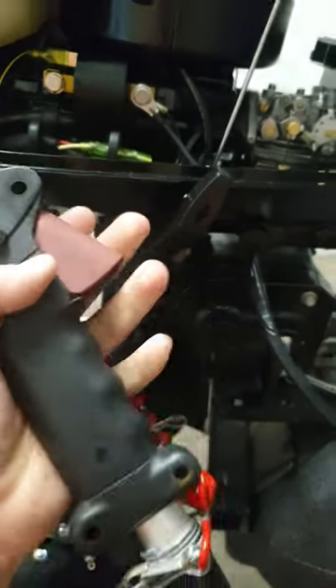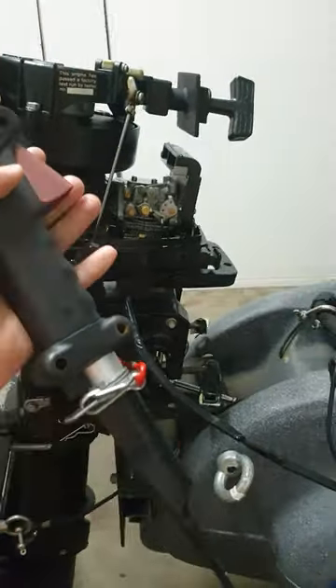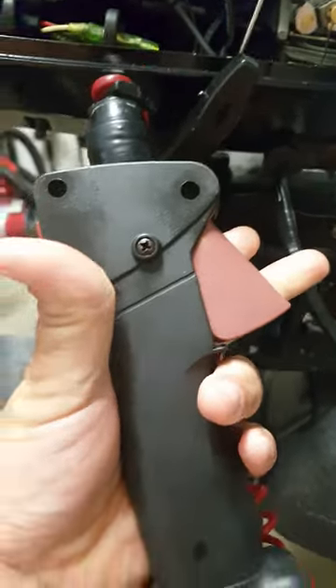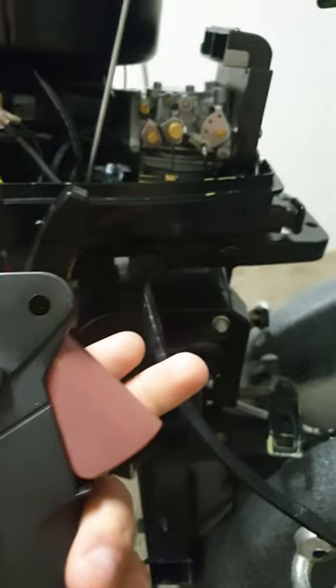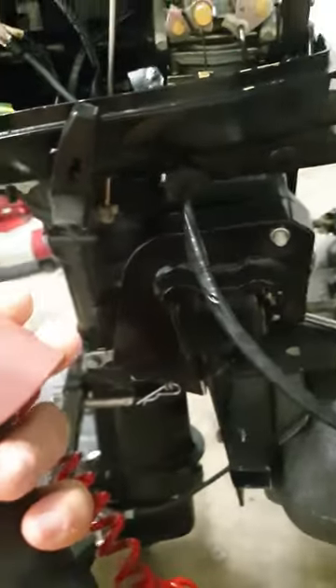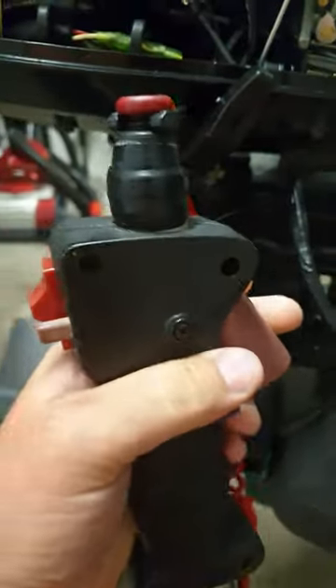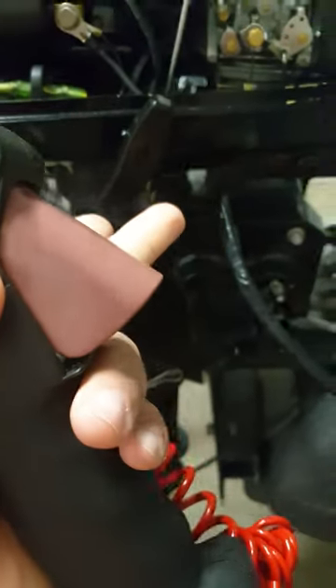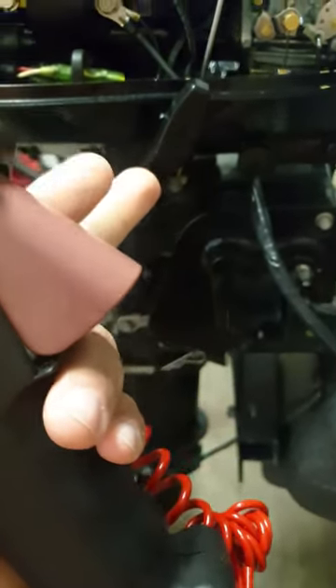This is the hand controller for the power kayak — it just connects back to the lead. Easy enough: bicycle cable inner and outer. I rigged it up — I actually cut up a whippersnapper for this controller piece and rigged up a kill switch. Basic and simple.